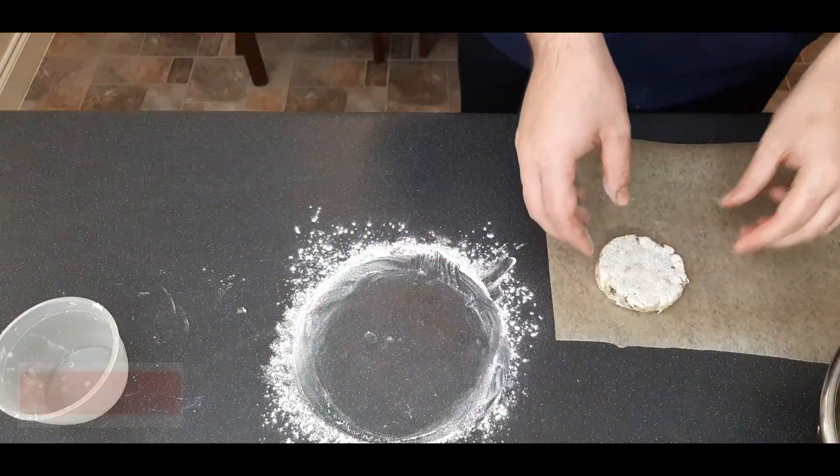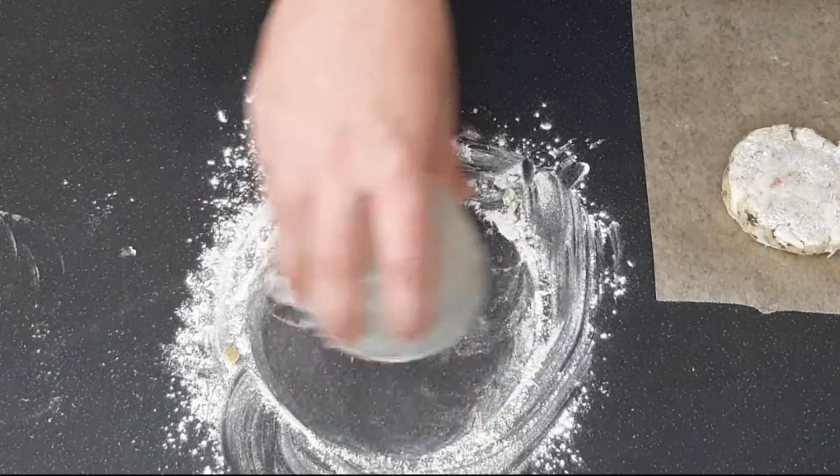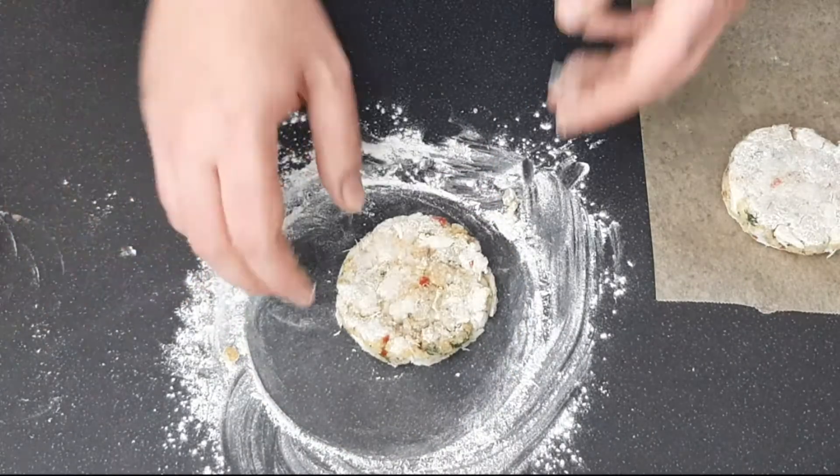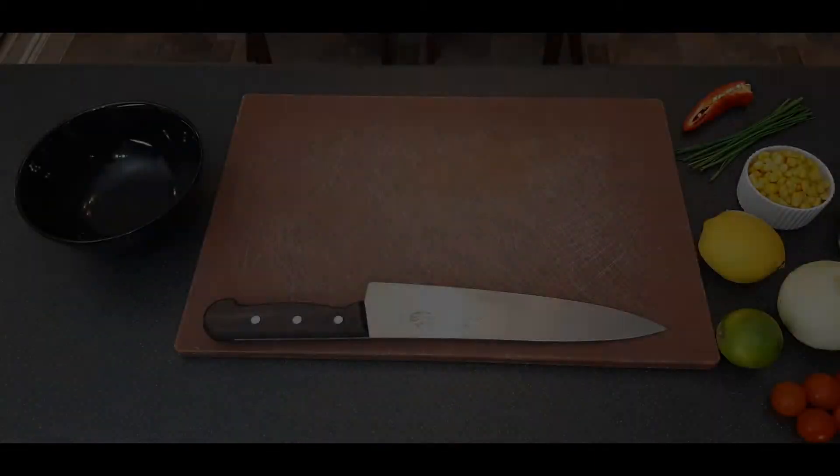Repeat with the remaining crab cakes. This recipe makes about four large crab cakes or eight small ones. Once they're all shaped, put them on some baking paper and into the fridge for at least an hour before you cook them — this will stop them from falling apart.